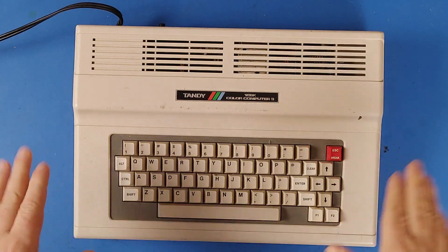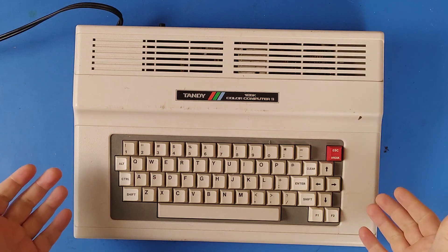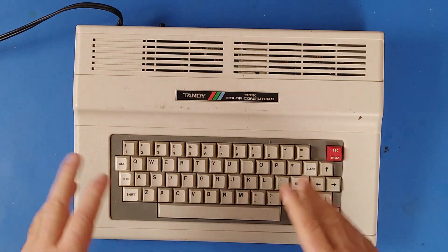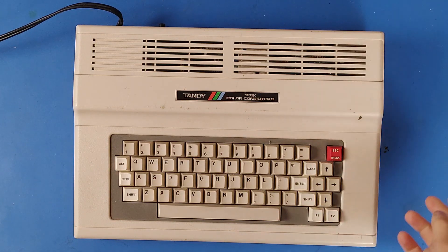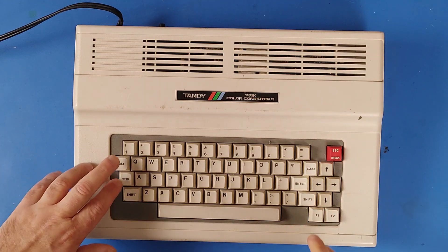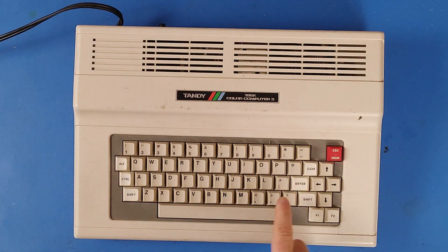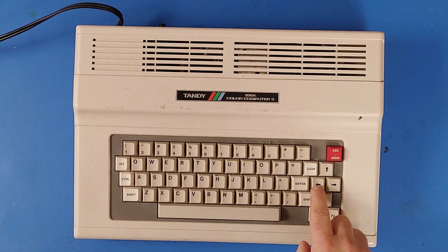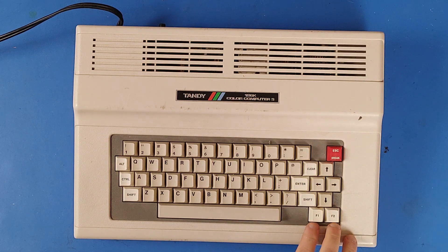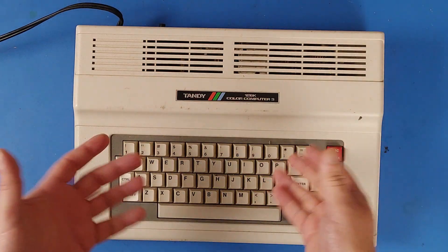Here we are looking at the outside of the Tandy Color Computer 3. First thing you may notice is that the keyboard is a little bit different from the CoCo 1 and 2. The arrow keys are in a diamond shape. On the CoCo 1 and 2 you've got left and right arrow keys here and the up and down over here, and in their place you've now got an Alt and Control key. The clear key has been moved from beside the Enter key to above it, and F1 and F2 keys have been added.